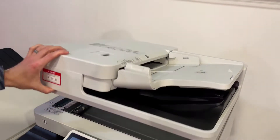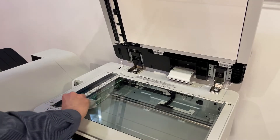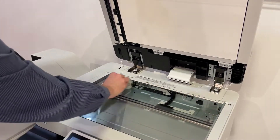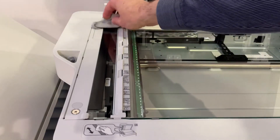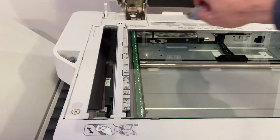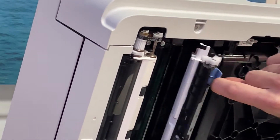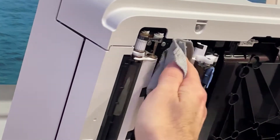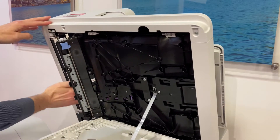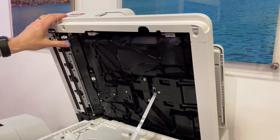Open the feeder. Wipe the platen glass and the document feed scanning area on the left side of the platen glass. Open the document feed scanning area cover and the inner cover and wipe the glass strip and white plate. Wait until the moisture has completely dried before proceeding to the next step.